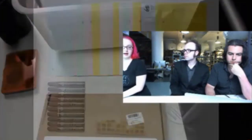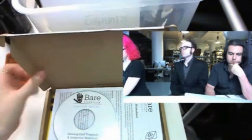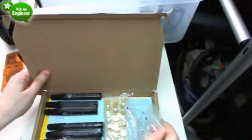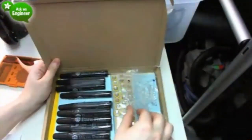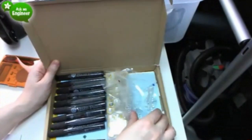This classroom pack is chock full of goodies. There's a CD with instructions and an instruction worksheet for a teacher. Then there's enough parts to make 30 cards, 10 different designs, 3 different LEDs, 10 pens, and these adorable little cards.